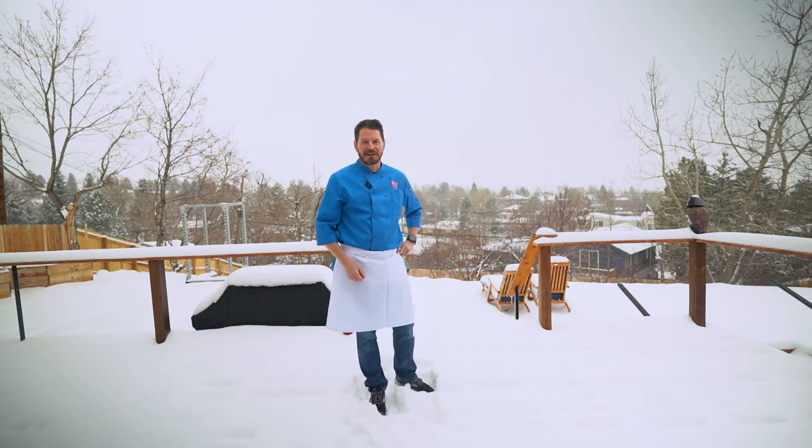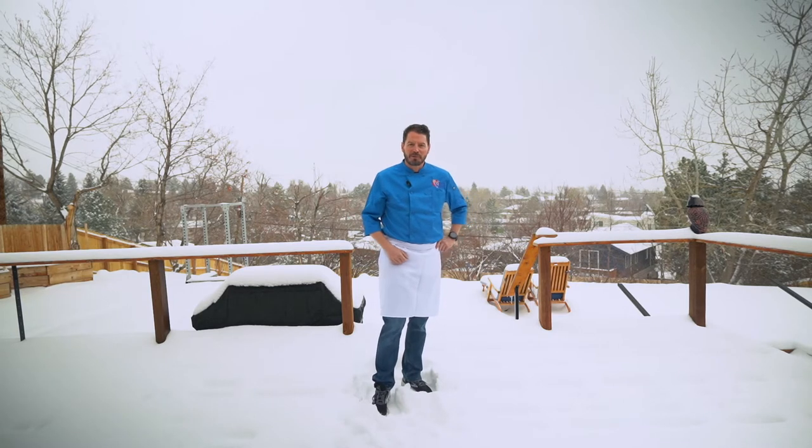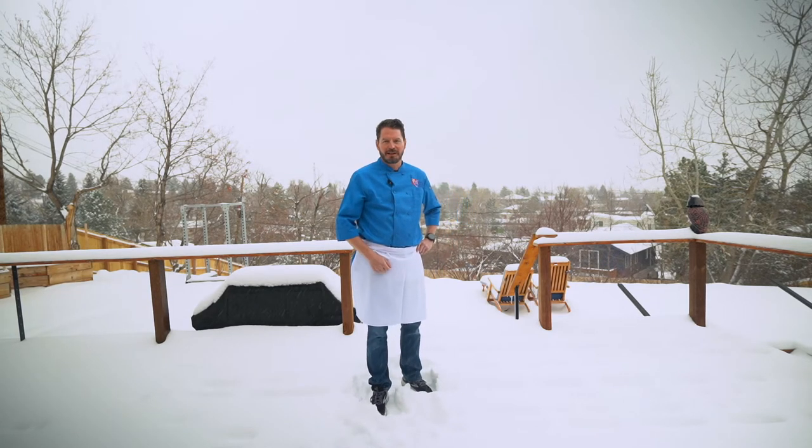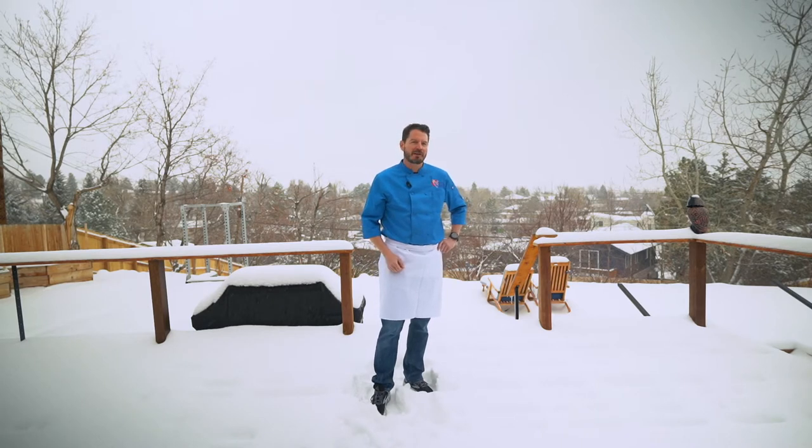Thanks for joining us today from sunny Colorado. We were going to do a barbecue episode but we've decided to improvise a little bit and pivot to a nice Indian curry dish. We're going to make lamb Rogan Josh accompanied by a chicken biryani — just a nice comfort food, so we should get in the kitchen and get started.